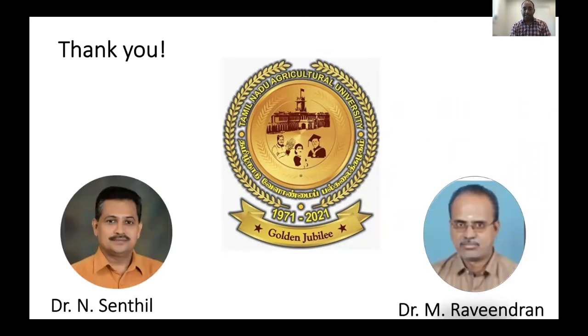On this occasion, I'd like to thank a couple of my mentors, Dr. Sainthel and Dr. Ravindran, for their wonderful support and mentorship since my postgraduate studies. They are one of the important reasons for what I am being here, and thank you very much, sir.